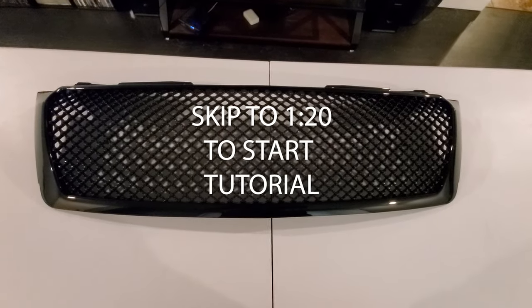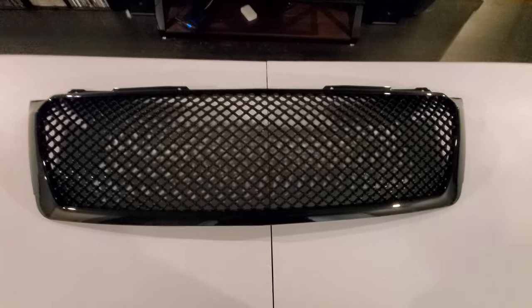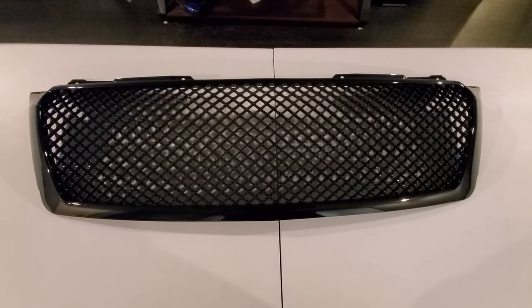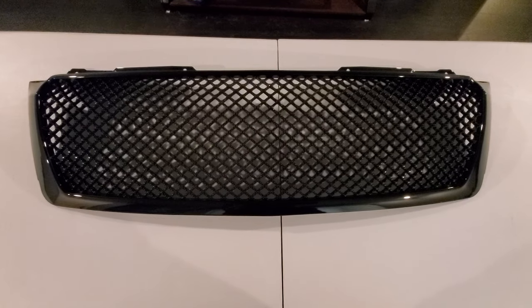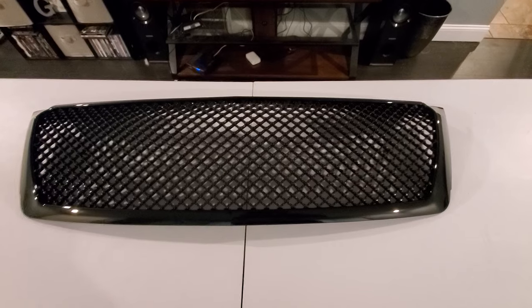Guys, look what showed up yesterday — right before I was about to leave for work. It told me it was going to be here August 5th, and the whole night last night I was like, I cannot wait to get off and finally get my hands on this and just install it.